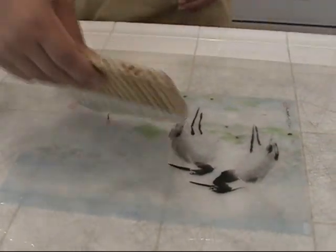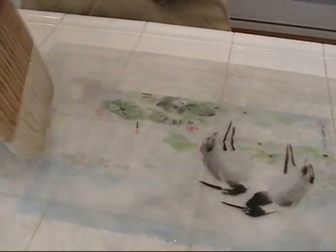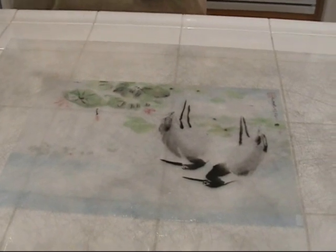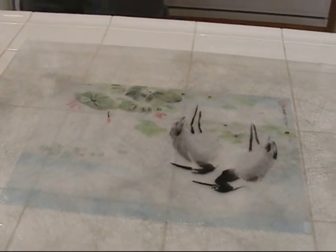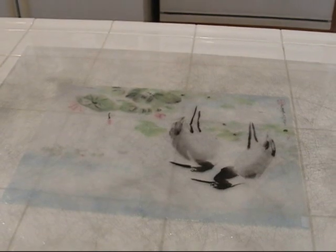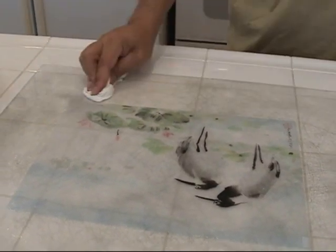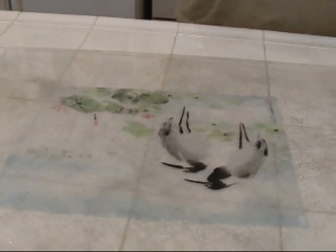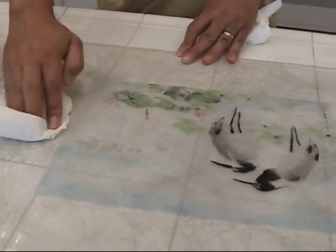How many times do you need to do this action? It's enough to flatten it. Now I think it's done. You cannot do too much. I'll use the paper towel to clean the surrounding area. How many times do you need to do it? You can keep drawing it — just watch the actual pace.